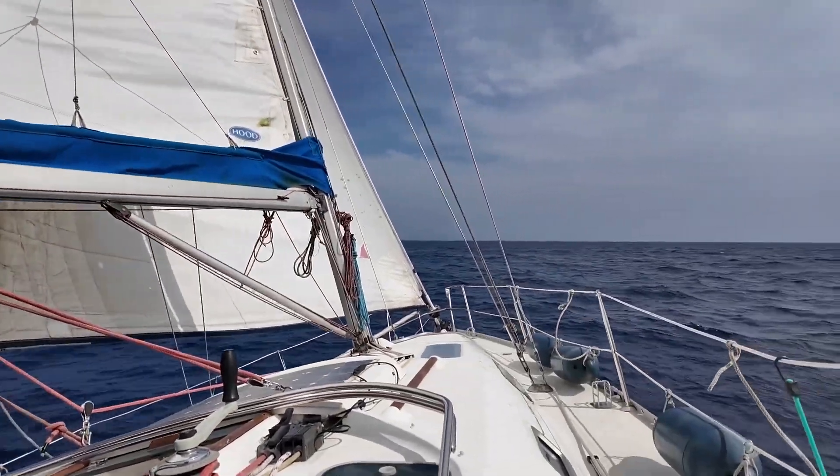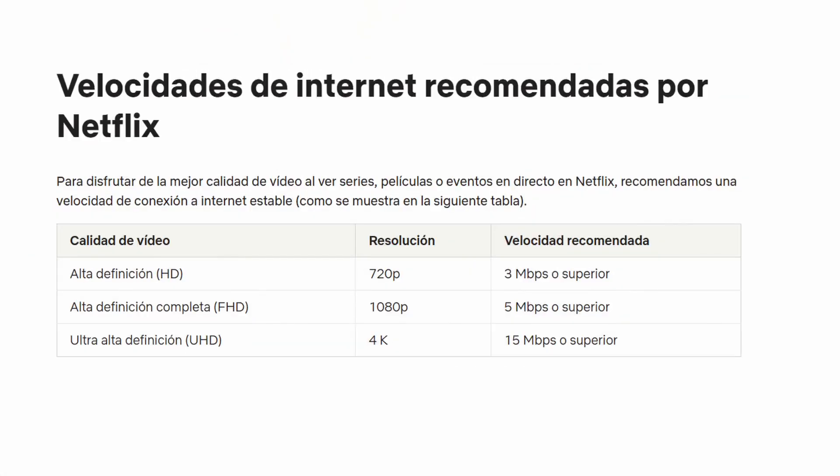Because sometimes we use a sledgehammer to crack a nut. We say 100 megabits of bandwidth is little and we end up getting 1 gigabit, when in reality 100 is more than enough. Rarely do you fully utilize the speed of your home internet, because to watch Netflix in 4K smoothly you only need 15 megabits and just 5 for full HD. Let's look at the solution I currently have on board, with which I can get up to 20 megabits 18 miles offshore.